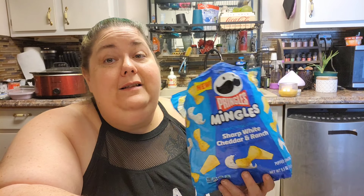Flavor true to the packaging: 2 out of 10. It does not taste like either of these things to me. If you've tried these and think differently, please let me know — share your review and I'll share it on my page. Let me know if you've tried these or what you think. Stay humble, stay kind, and look out for the normal people. Laters!